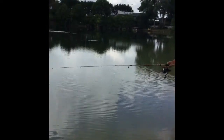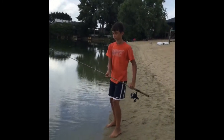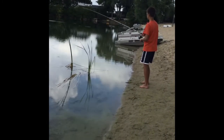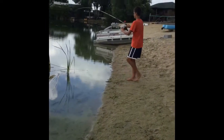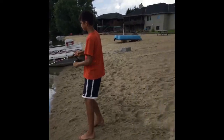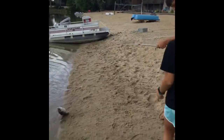Nice bass right there. Yippie's got it — fish on! Alright. Hey, come hold my pole, please. Alright, good.